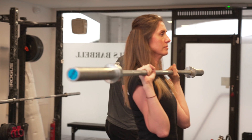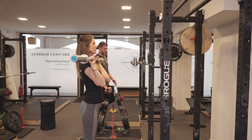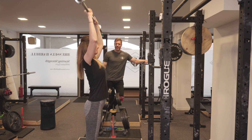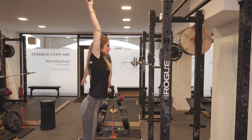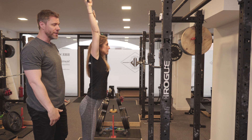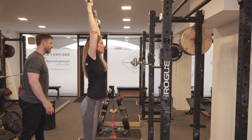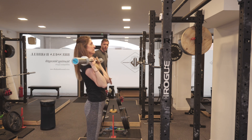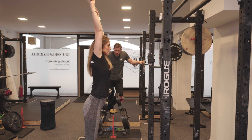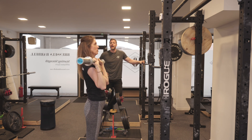You'll see the barbell kind of dip. Now that she can feel that bounce, I want her to catch it as the hips come forward and press to the top. Take a big breath, push your hips forward and press, and shrug — hold it there at the top. You'll notice the barbell finishes directly behind Gabby's ears, plumb with midfoot. Good, set her down.